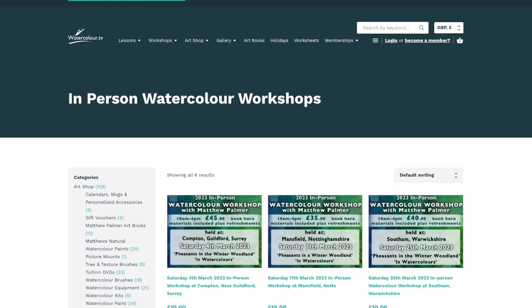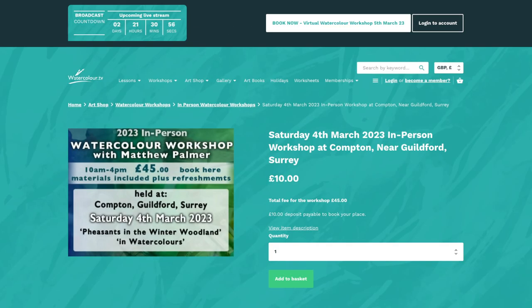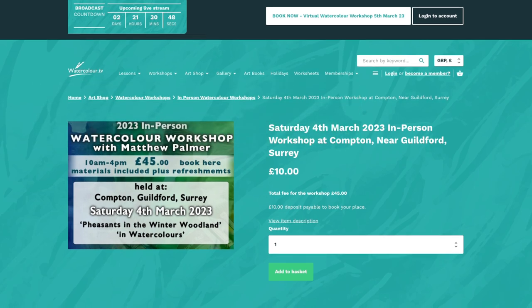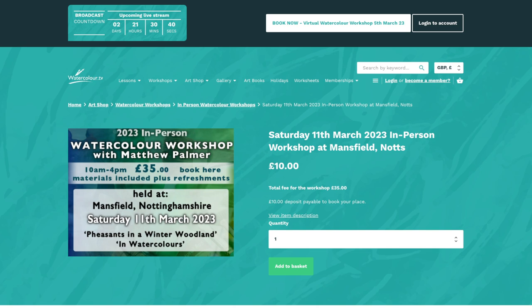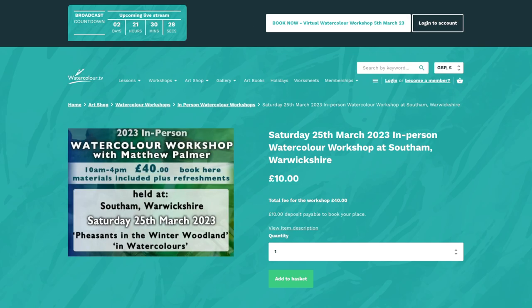Click on that and you'll see the in-person ones coming up over the next six months or so. The one on the 4th of March in Guildford is £45 for the day and includes all of your materials. We've got a few spaces left. We've also got one on the 11th of March in Nottinghamshire, not far from where I live — that's a £35 workshop. Then in a few weeks' time, the 25th of March in Southam, Warwickshire. All materials are included. Links are in the description below, or just go to the website. You pay just a deposit.